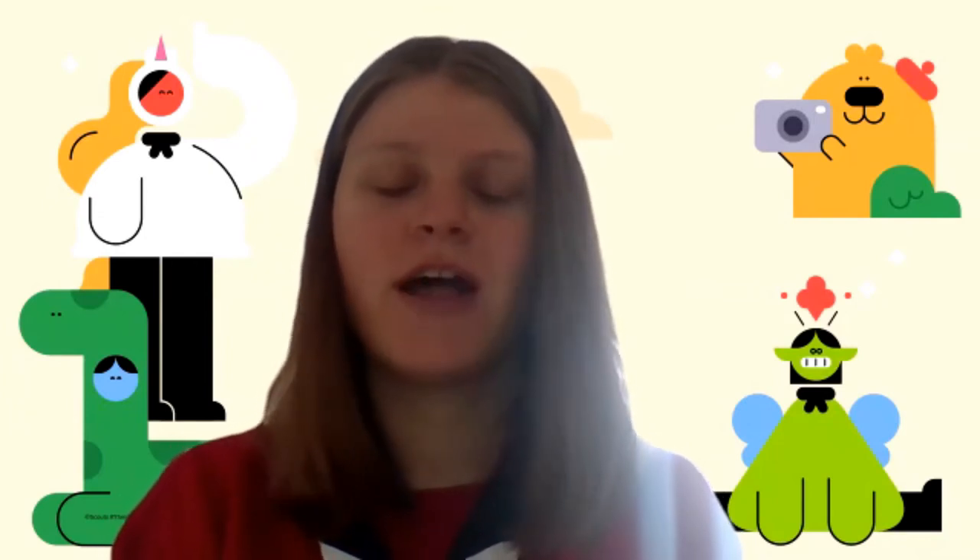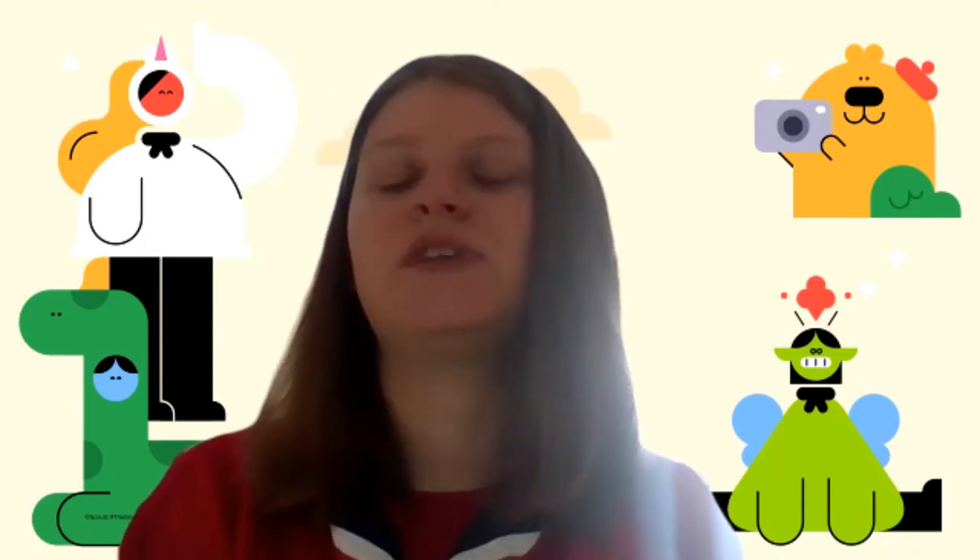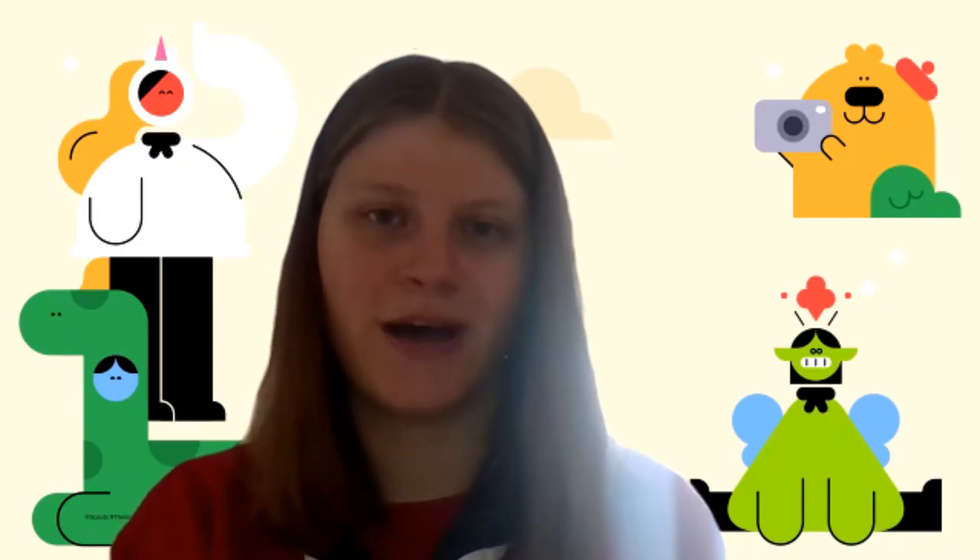Hi everyone and welcome to week seven of the Beavers County session. It's just me today doing this video. For this video we are going to be making some active wear.